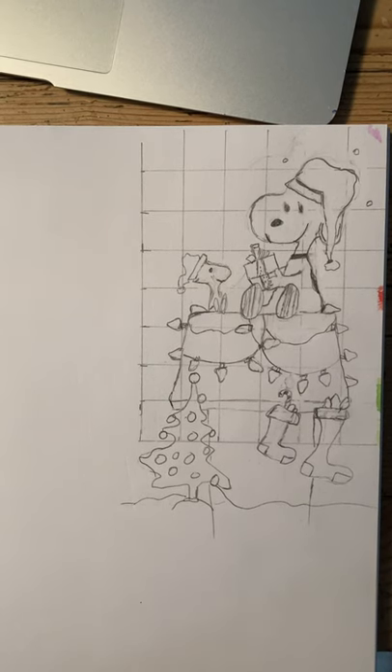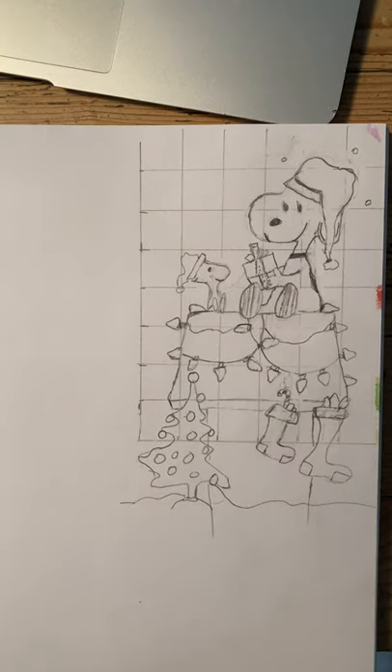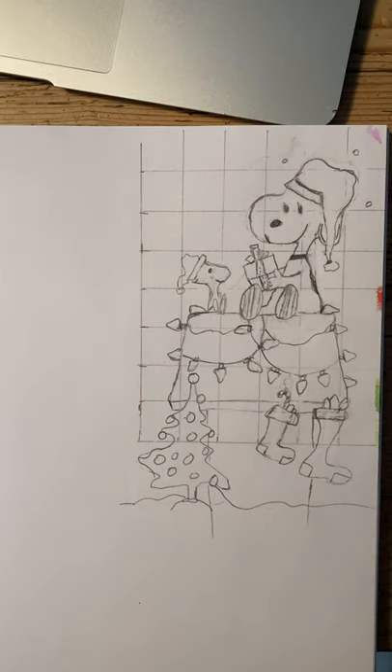Hi artists, I want to go over the grid method technique we're going to be utilizing this week. It is a method often used to take a smaller image and enlarge it onto something out of scale — for example, a mural. If I had this picture and wanted to put it on the wall, I would grid this off, grid it on the wall, and then enlarge it. We're going to use the technique to transfer one image into our own drawing.